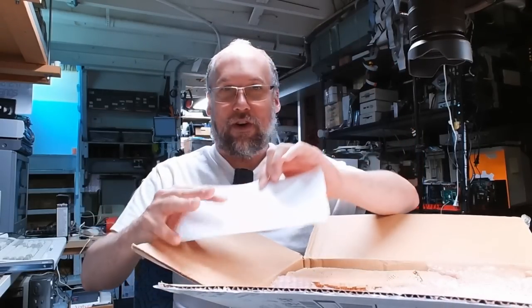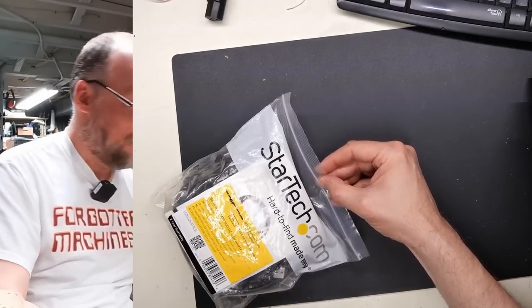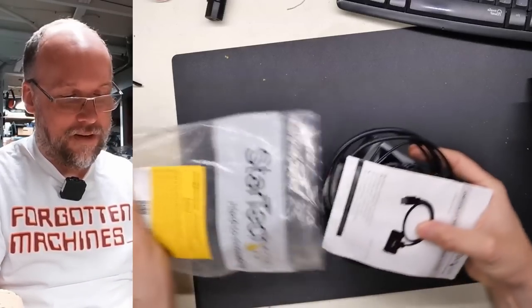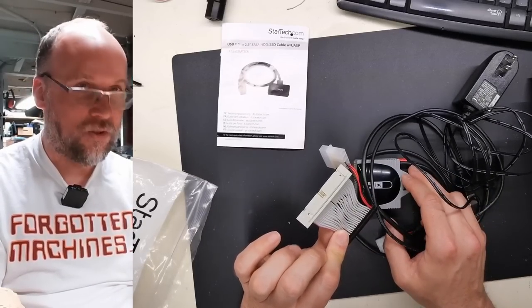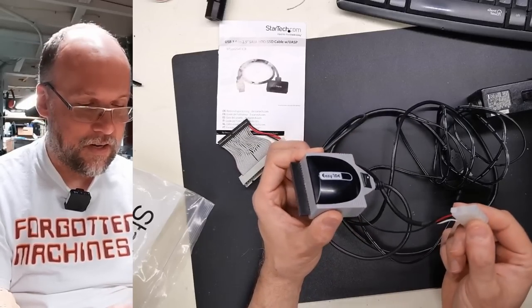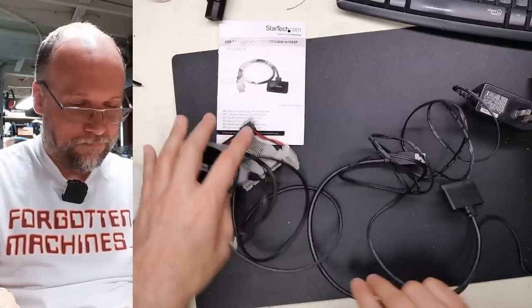Let's see what we have in here. There's a whole bunch of stuff in that box — I'll just grab things one by one and look at them as I unpack. First item here is something from StarTech.com. It's a laptop to IDE hard drive adapter — a laptop USB IDE type hard drive adapter. You plug your laptop drive in there, plug a power supply in here, and there's a USB connector on the end.